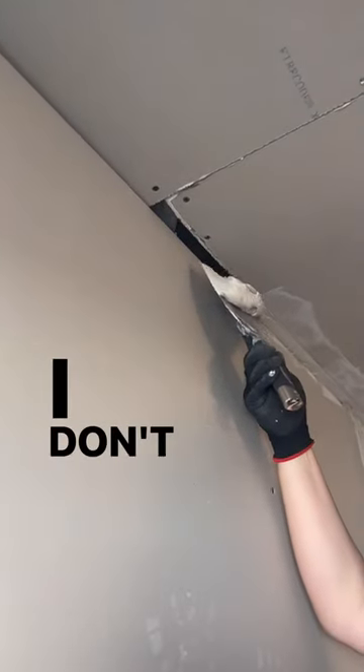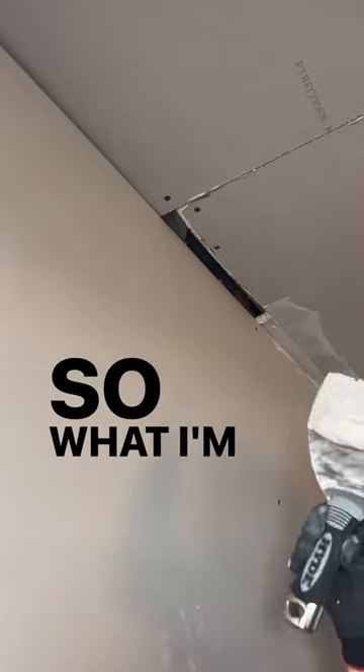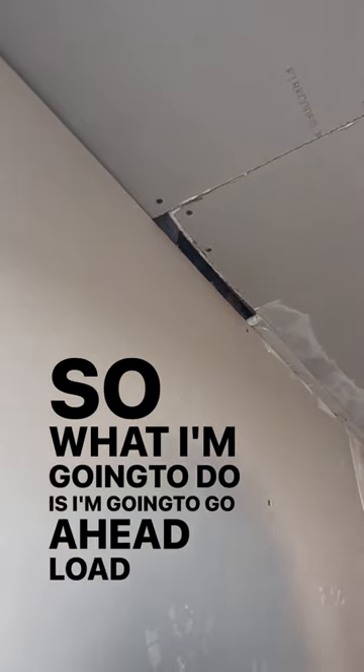So the hangers — I don't even want to call them hangers at this point — whoever did this just cut this way too short. So what I'm going to do is go ahead and load up my knife.